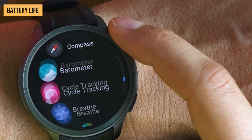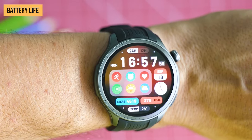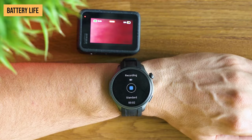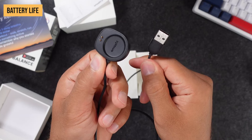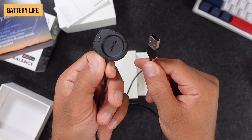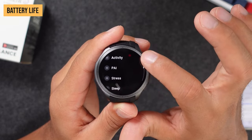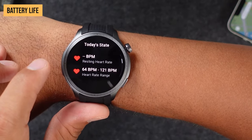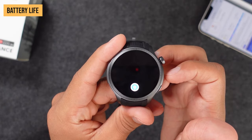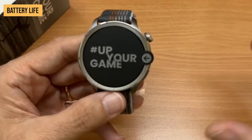With all these sensors and features running around the clock, battery life could be a concern. But amazingly, the 475mAh battery inside the Balance just keeps going. With typical usage, expect right around 14 days between charges. Turn on Power Saver mode and your mileage extends to a whopping 25 days. There's simply no fear of this watch dying before bedtime. You can top up a nearly empty battery to 100% in approximately 2.5 hours — impressive given the long runtime per charge.